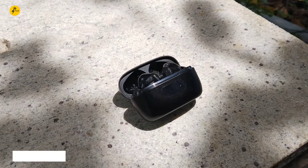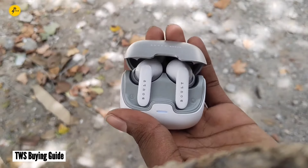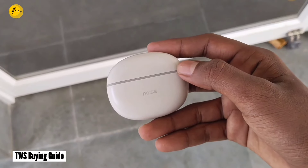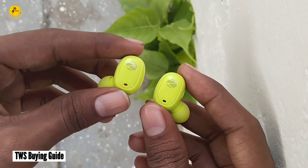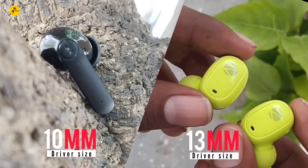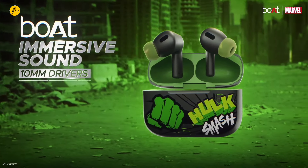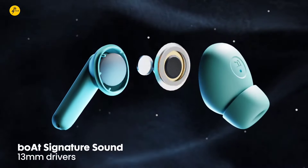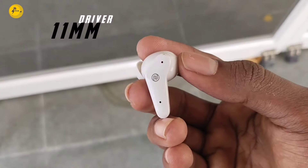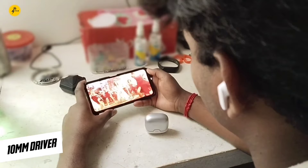TWS earbuds are available and valuable in this video. If you want to check TWS, we will check the most important factors. The first factor is driver size. There is a driver size of 10-30mm. If you have a larger driver size for TWS, you will have better sound quality and bass. A 10-30mm driver size gives you better sound quality.